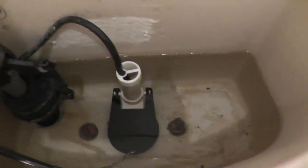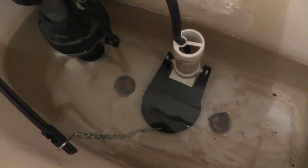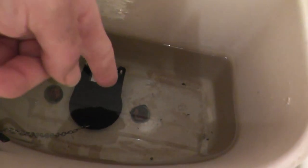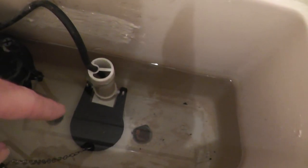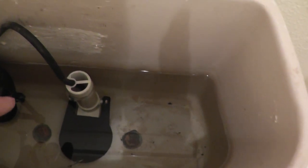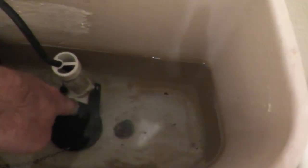When you flush the toilet, all that happens is this little chain pulls open the flapper valve, allowing the water in the tank to go into the bowl. The flapper valve closes again and the cycle repeats. I have two problems with this toilet — the leaking is caused not by the flapper valve itself, but this plastic valve seat has some cracks in it, so I need to replace that.